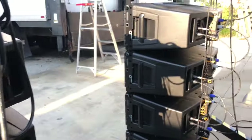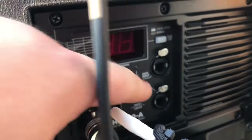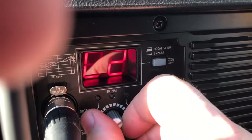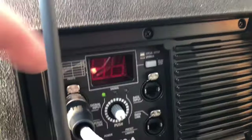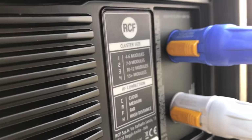The rain covers on the 20s will not fit the 30s — we were really hoping they would so we could use them for outdoor stuff. On the 30s, you've got the option where you can push in and go through all the different cluster size options, whether you want close, medium, far, and then just push it back in. You'll hit bypass if you're using RD Net. If you ever forget the settings, it's written on the cabinet for how many modules and whether you want close, medium, far, or high distance.